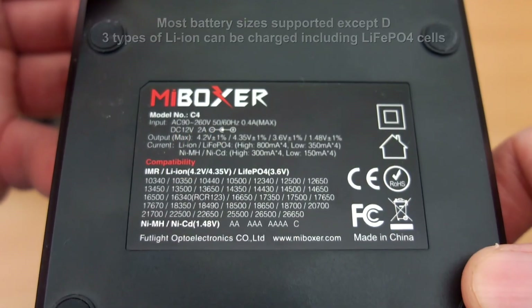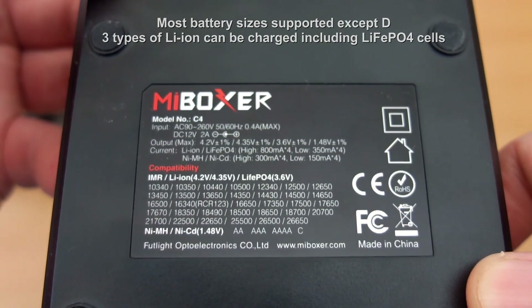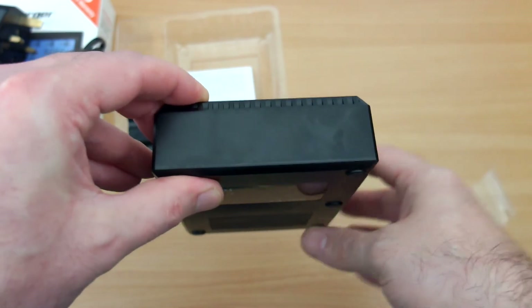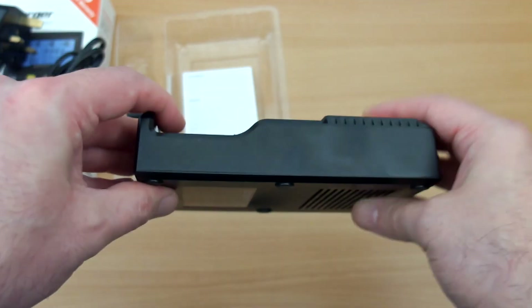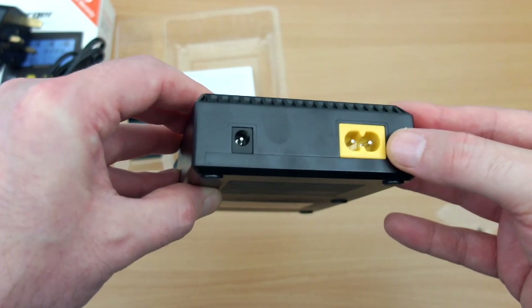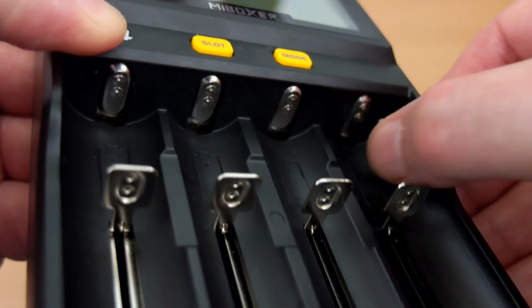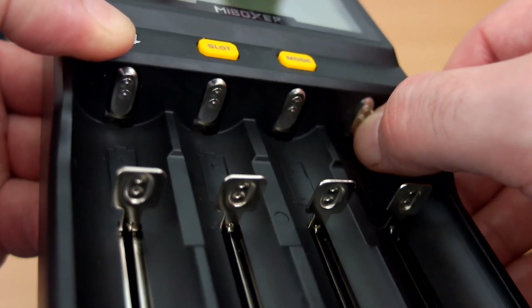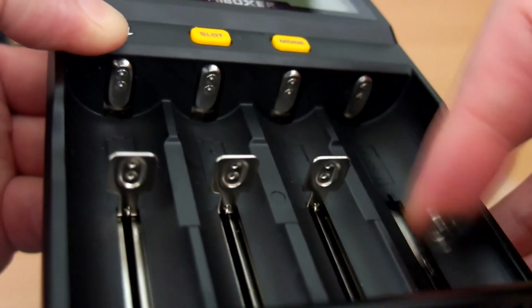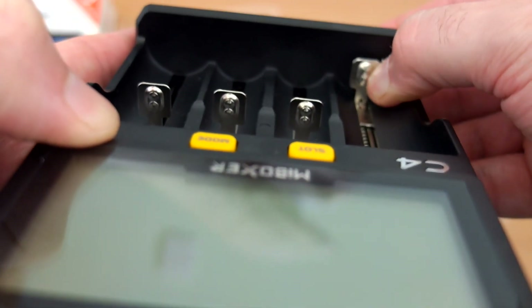I'll zoom in so you can read the details. The three types of lithium-ion can be charged with this — basically everything you're going to run into apart from the largest capacity cells. On the sides there's a figure-of-eight socket at the top and another one for a car adapter. The contact points have raised tips, as do the sliders, which can help with some cell types.